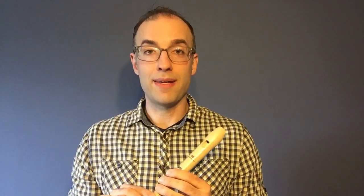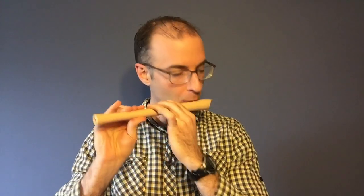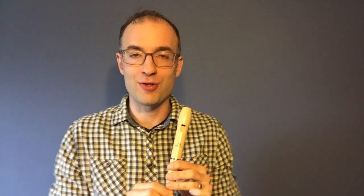And if you think you're ready, try playing the entire song with me. I think I have a little bit of spit stuck in here, so I'm going to blow it out. And let's try it together.